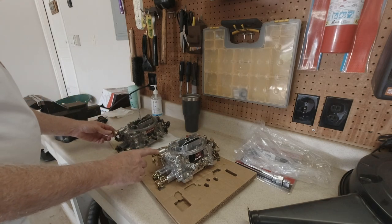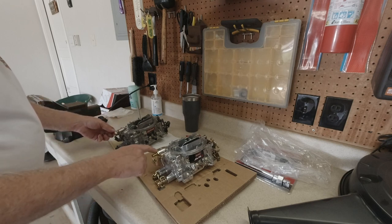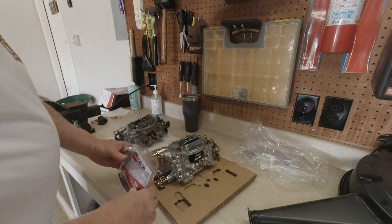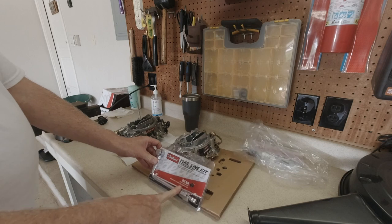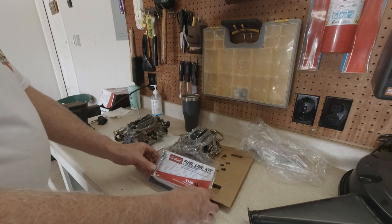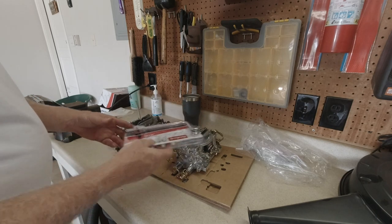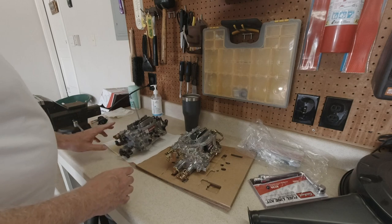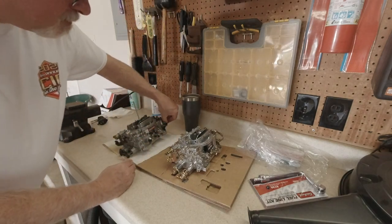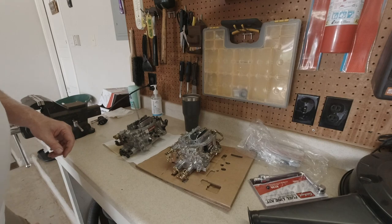One thing I'm going to have to change out is put on this banjo fitting right here, because that way it already directs my fuel line in the direction I want to go and I don't have to run an unsightly rubber line. In most situations this would fit straight to the front because that's where the right front of the engine and your mechanical fuel pump would sit — but in my case I don't think it would work for my situation. So since this fitting is handy, I'll pull it off the old carb and put it on the new one. There's also a spacer I'll need to install for the throttle linkage, and then I think I'll be good to go.